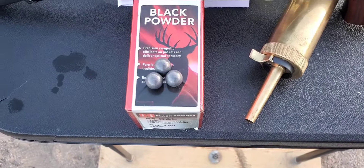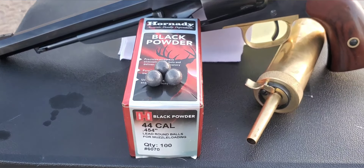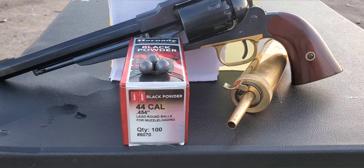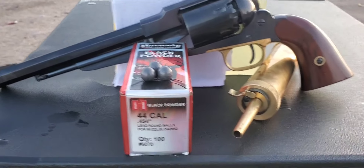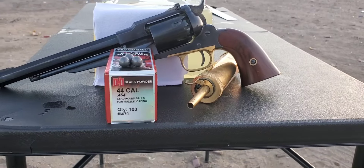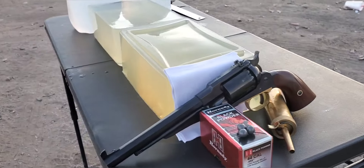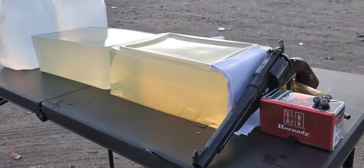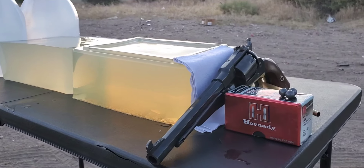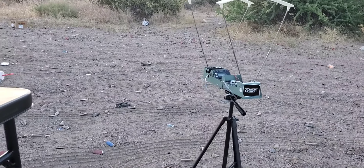Today we are going to be testing out the Hornady round ball. They are solid lead and don't have a grain weight on the box, but I did take a few and weigh them out to get an average — they are right at 140 grain. We'll be stacking that on top of 30 grains of triple-F powder. We'll be going through our gel — a 10-inch block with a catch block behind it for a total of 22 inches of gel — with four layers of cotton t-shirt on the front, and we'll set up our chronograph to hopefully pick up those impact velocities.